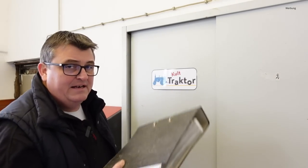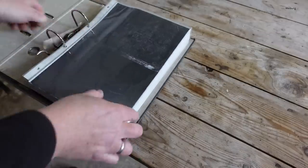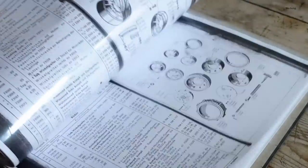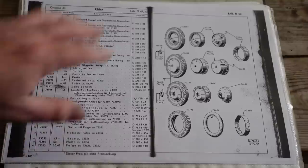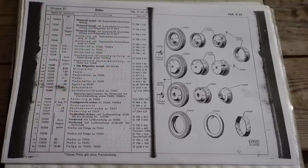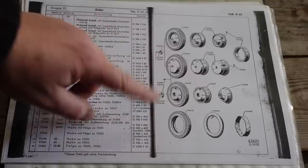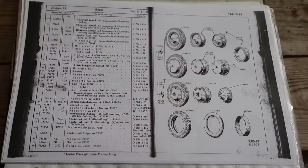Das schauen wir uns mal in der Ersatzteilliste an. Eine Ersatzteilliste in der Werkstatt ist meiner Meinung nach unerlässlich – die habe ich so oft in der Hand, das kann ich wirklich jedem empfehlen. Die Ersatzteilliste ist von 1937 und hier sehen wir sehr schön, welche Felgenarten bei den Ackerluftbulldogs verbaut wurden. Ich meine damit nicht nur Ackerluft, sondern zum Beispiel auch Kombi- und Eilbulldogs – das waren die Felgenformen, die zur damaligen Zeit eingesetzt wurden.